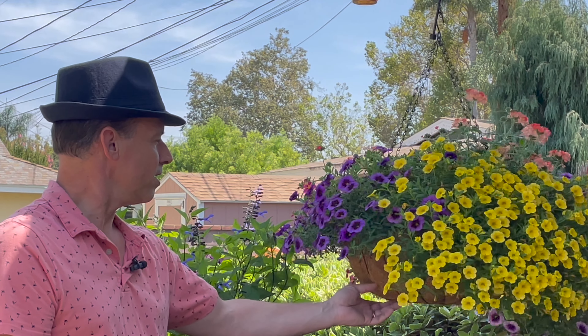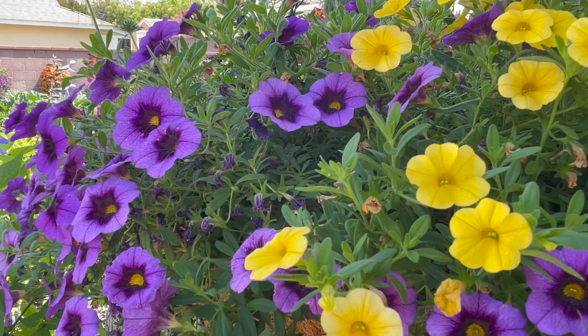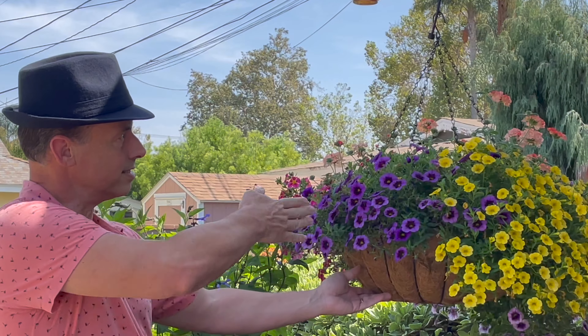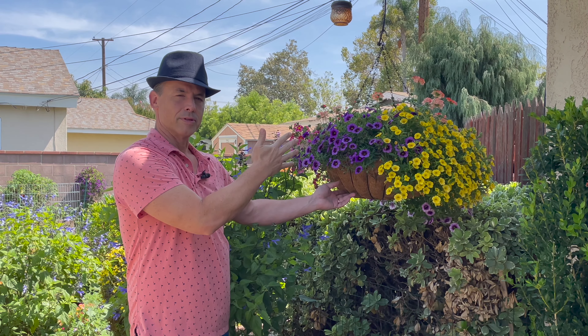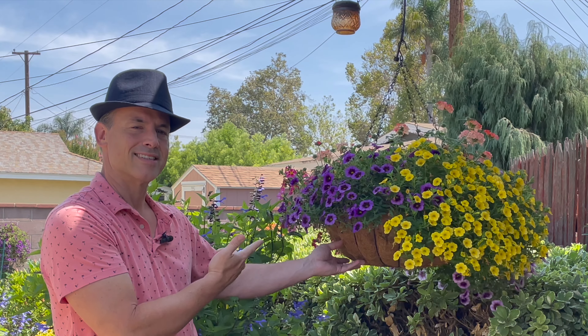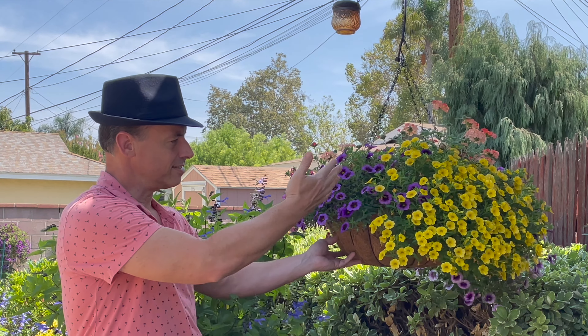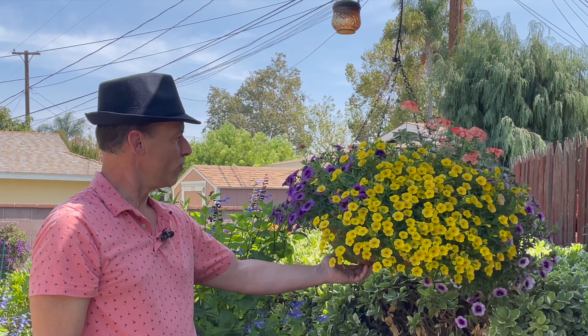Additionally we have our grape punch which is on this side. Now this side doesn't get as much sun — when the sun comes over this side of the garage where it's hanging, it does get dappled sun in the morning but in the afternoon not too much. But it's still doing great. It's not flowing over as much as the yellow, but it's doing great in there, which is really nice to see.